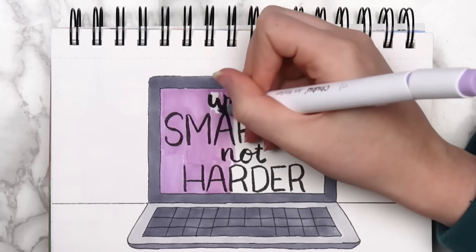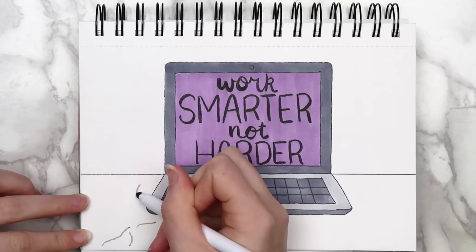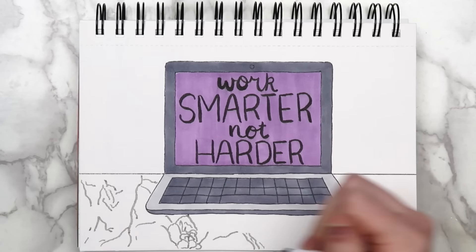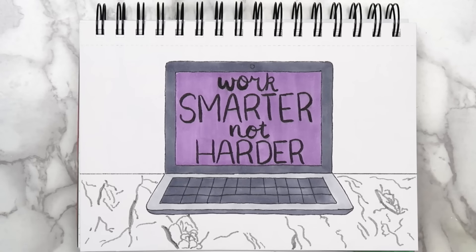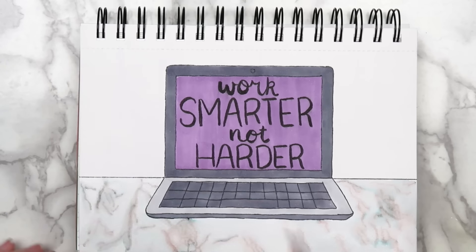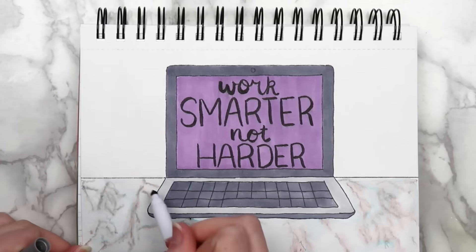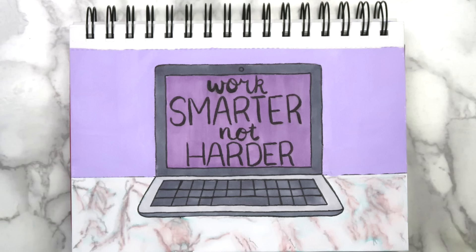I put the quote on a laptop screen and colored it in with my Ohuhu markers. I tried a new technique for the marble desk — I used a gray Crayola super tip marker to draw the veins in the marble, and used a wet paintbrush to soften the lines. This technique will work with any type of water-based markers. Since Crayola markers are water-based, the pigment in the ink will spread out when it gets wet. I went back and drew some of the more prominent veins with my marker to finish it and painted the background a light purple.